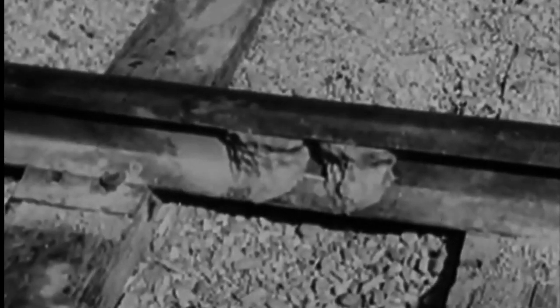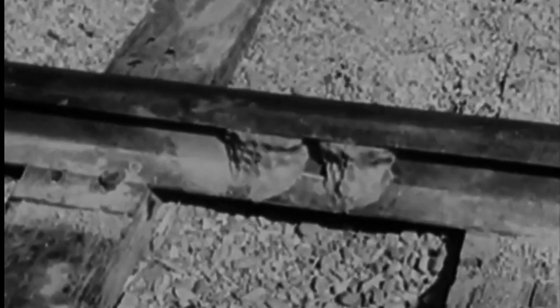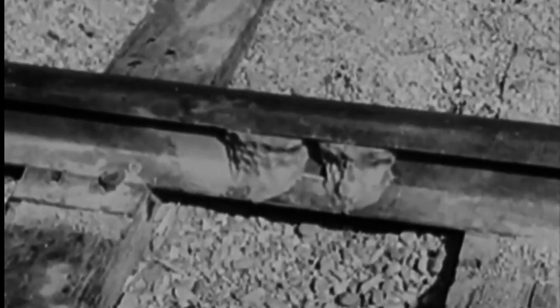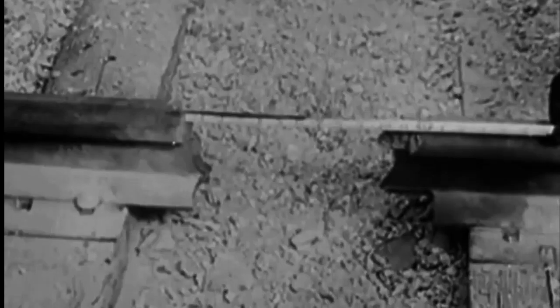Have any ideas on how to wreck a train? Sounds easy, doesn't it? It would be easier on a curve, but we're going to wreck this one with only two 8-ounce charges of plastic explosive on a straightaway. Placed 6 inches apart, they will blow a 12-inch gap in an 85-pound rail.